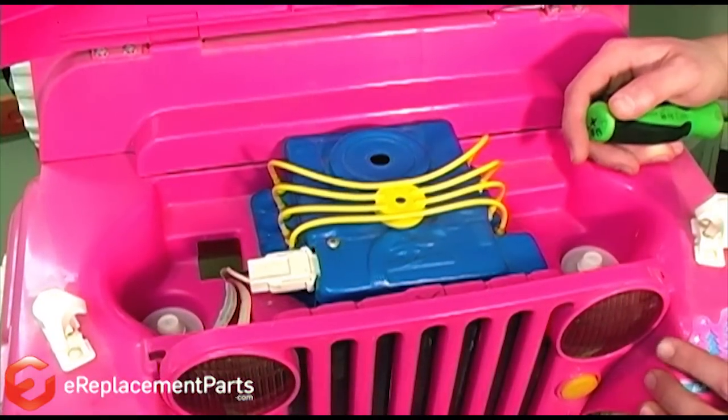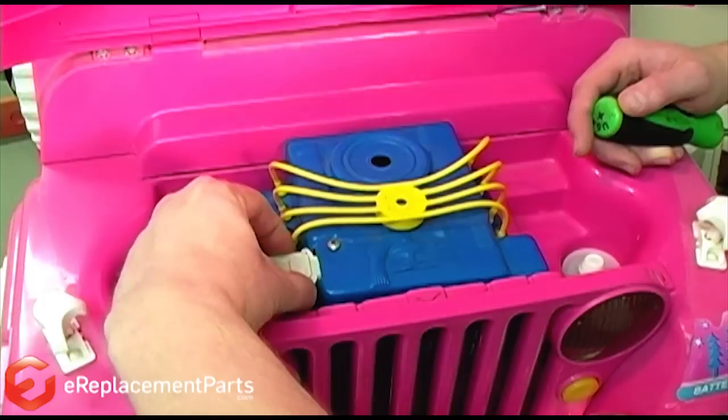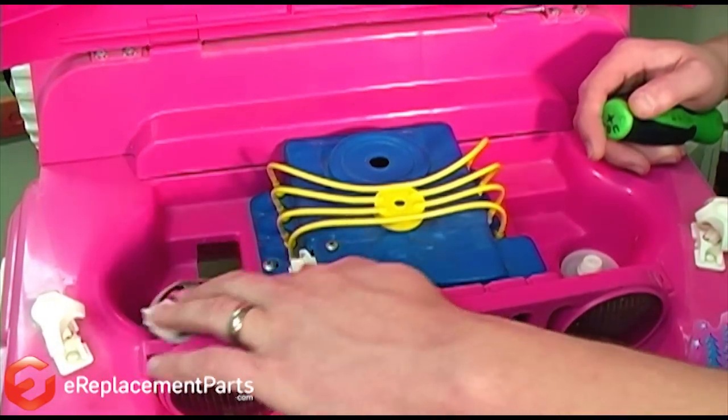In our Jeep, the battery is located under the engine cover. To start, we'll remove the clip that connects the battery to the rest of the vehicle's electrical system.